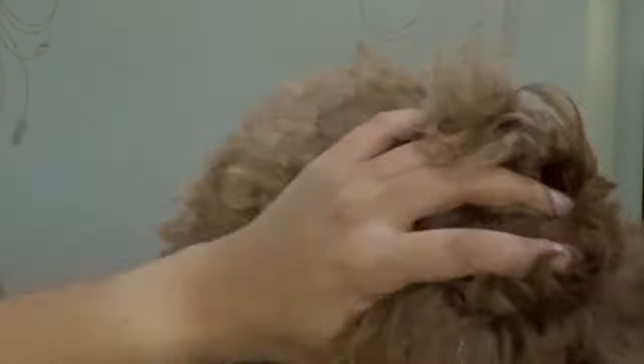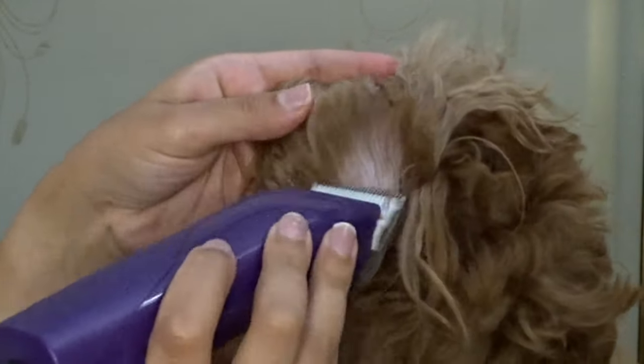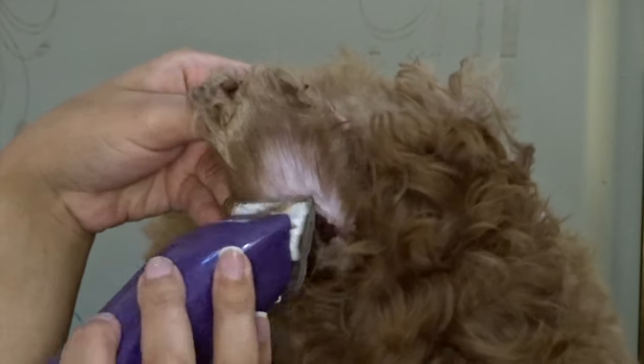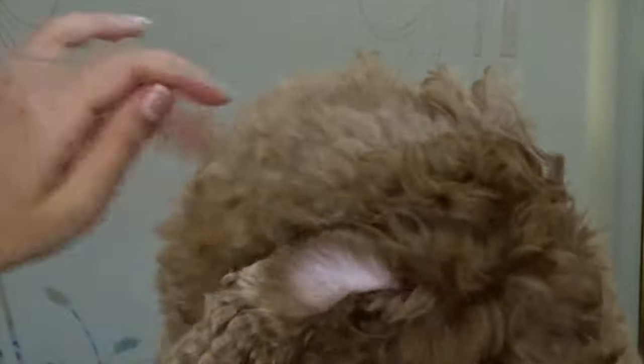Since cockapoos usually have a lot of hair in the ears, I always make sure to take the clippers without a guard and clean out as much hair as possible from the inside of Chloe's ears. This will just make sure that her ears feel nice and light, but they'll still look really pretty and long from the outside.